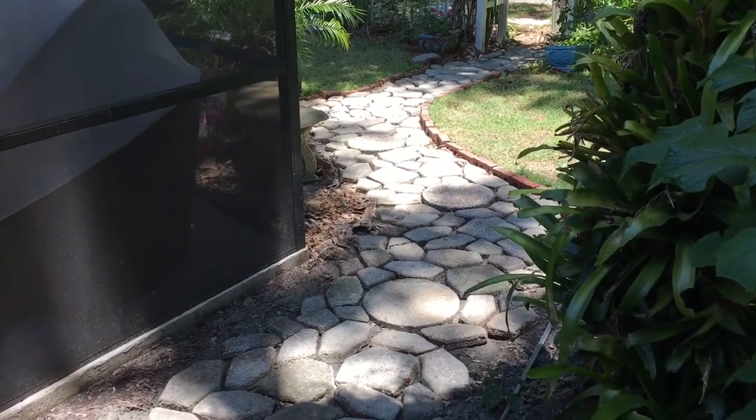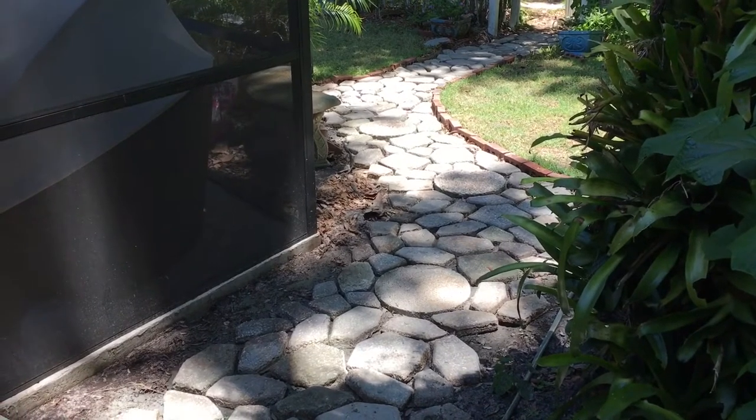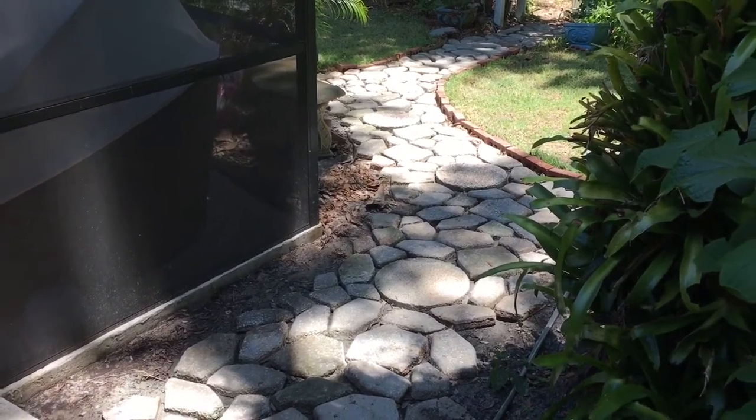Welcome to the Art Lady's home. Today I'm going to show you how I built this recycled concrete path, and it's lined with some recycled bricks as well.